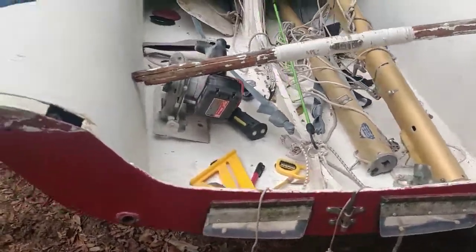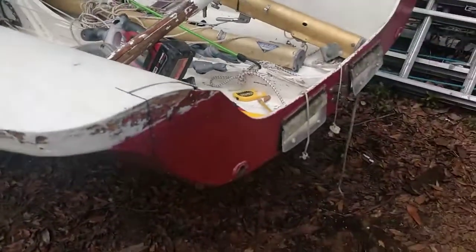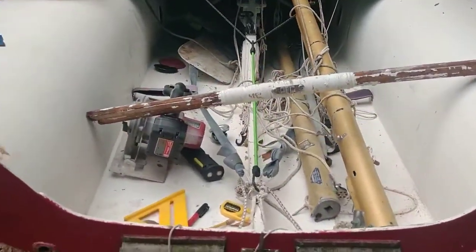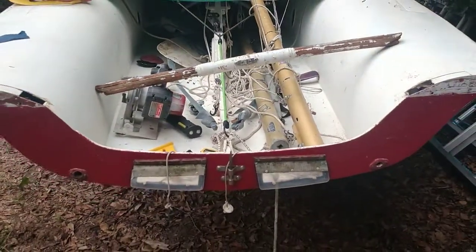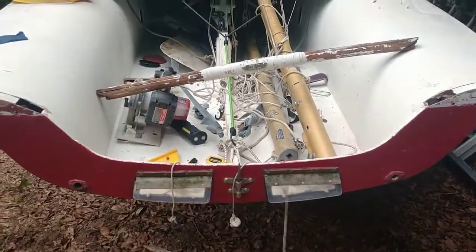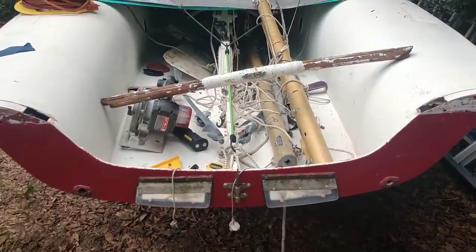Other than that, it's a matter of deciding what to use. I'm thinking some kind of aluminum or metal just to get me out there, and then I'll laminate something pretty later on — we'll see. That's the plan.